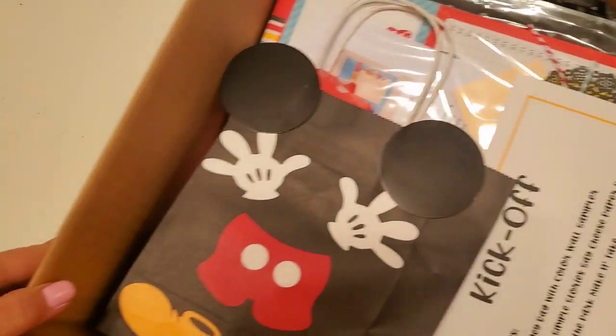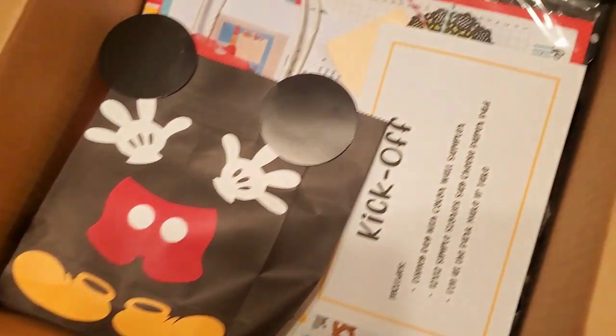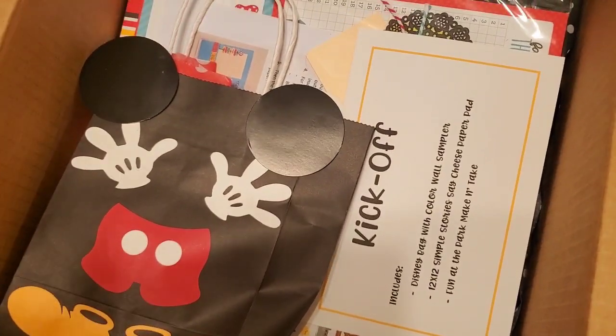Oh my goodness, you guys! The new retreat box from Fun at the Park has just arrived and I'm so so excited. Let's get started, let's open it up — I'm so excited to show you, let's go!